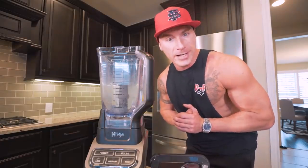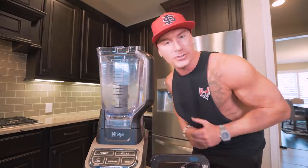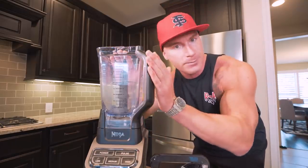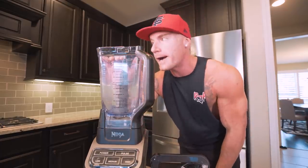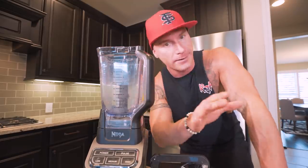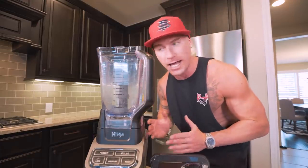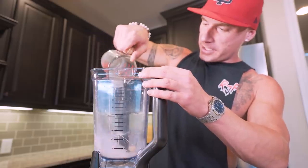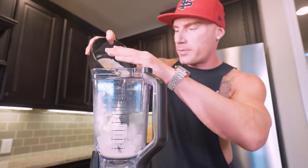We got all of our ingredients together — now this might be the most important part. In order to make this right, you've got to have a powerful blender. I use a Ninja blender — this is the $100 one I got at Walmart, might have even got it on sale for $90. The link to this exact model is in my description box along with a list of all my kitchen essentials. If you try this with a cheap $20 blender, it might not work. It may seem like a lot for a blender, but this thing is so versatile and these recipes are so good — it's one of the best investments I've ever made. Now we're just adding our ingredients: almond milk first, then the ice, then the Greek yogurt, and finally the dry ingredients with the Butterfinger.